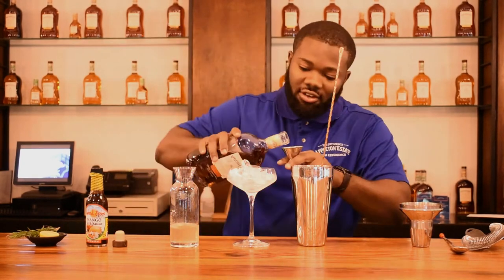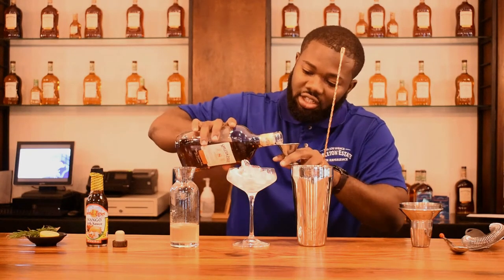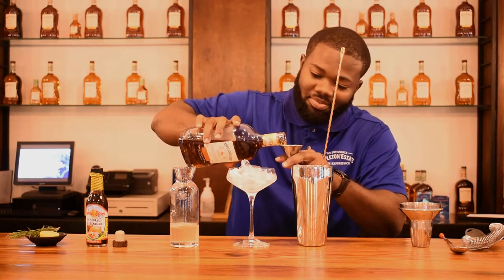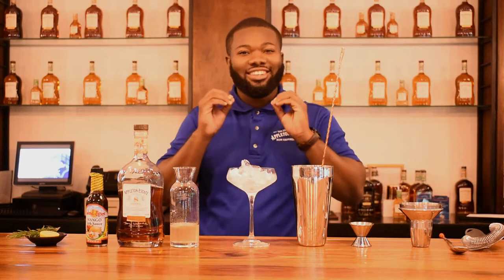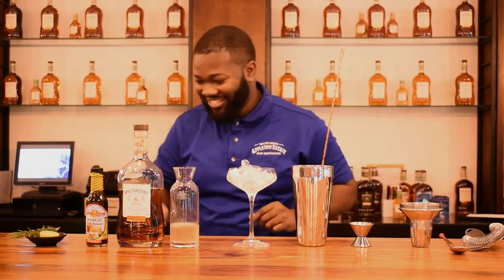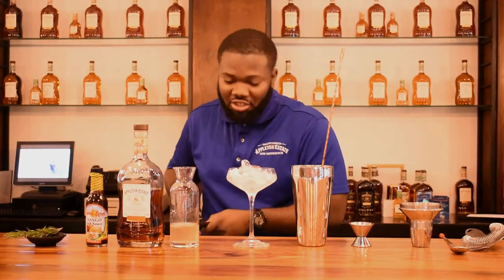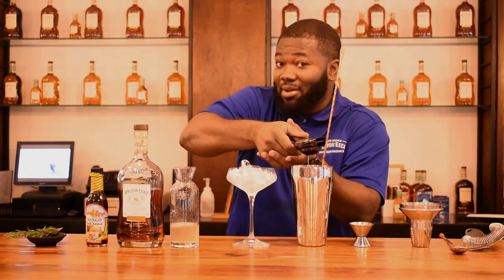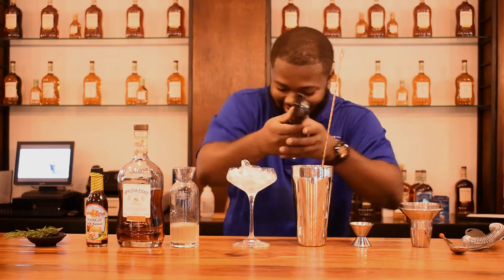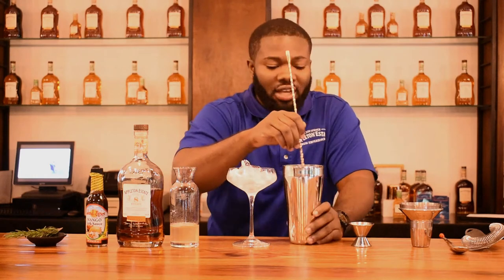Now two ounces of rum. I chose the 8-year-old rum because it has some big spice notes about it and I really love it. And then orange peel — as Joy would say, a top note. So let's squeeze the citrus, which is lime. Let's stir that out just to dissolve the jerk sauce a bit.